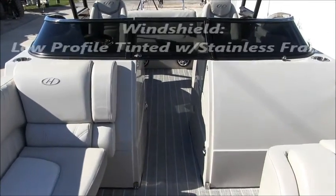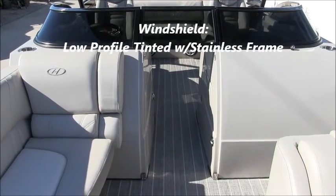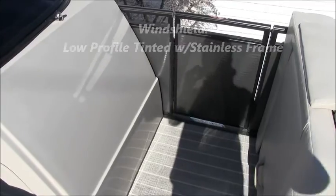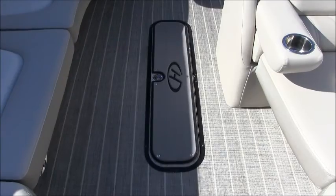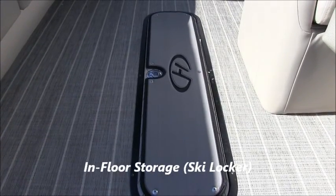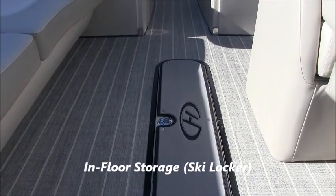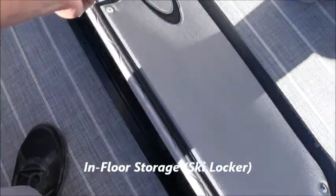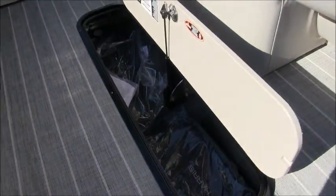Here's a look at the windshield — that's the low profile tinted windshield with the stainless steel cap. And here's the port gate. Another great option on this boat that crosses over with the fiberglass runabout is the in-floor storage, or ski locker as some people call it. This is a great storage area for skis or wakeboards — all the larger items you can't fit underneath the seats.